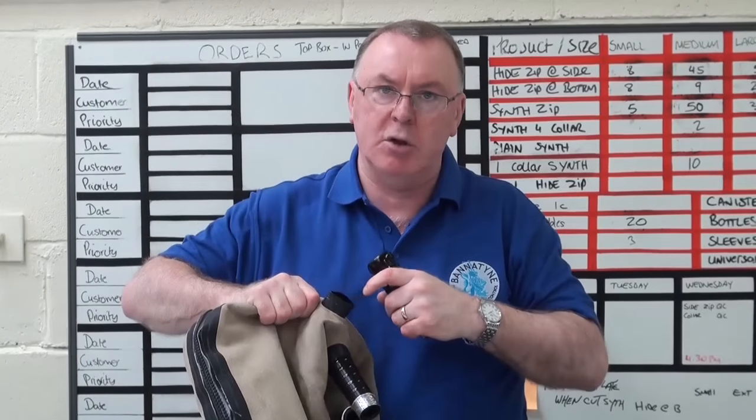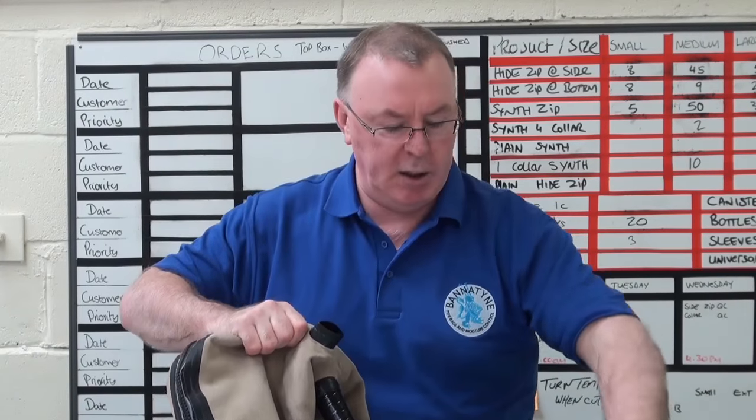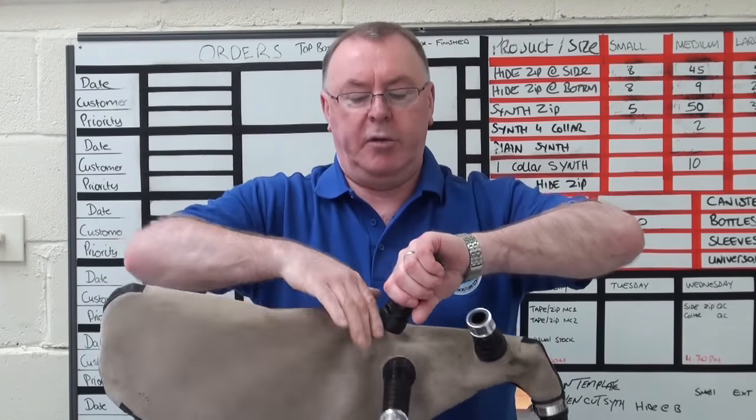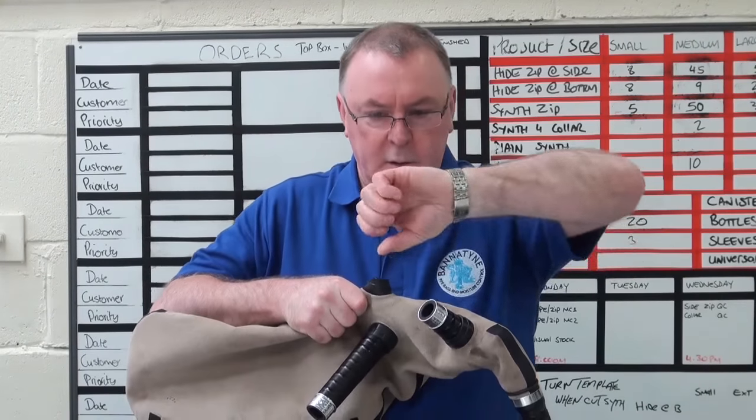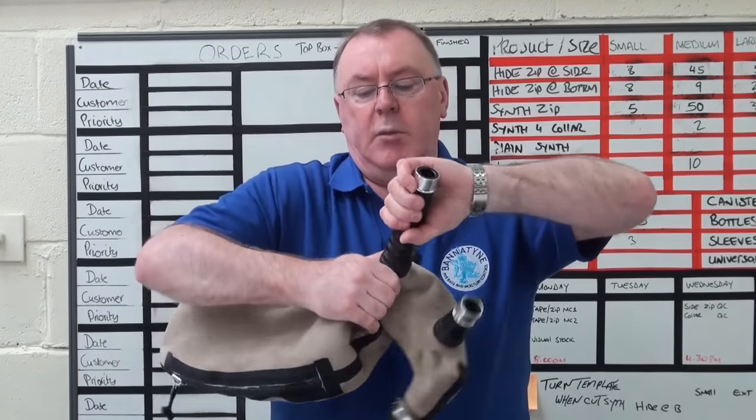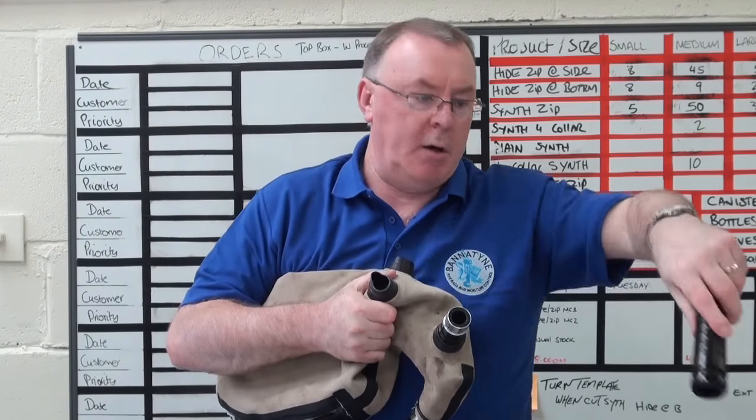Now this doesn't mean it is loose in here, but it's actually quite an easy thing to do. You can do all three of the drone stocks just by levering them that way and out they come.